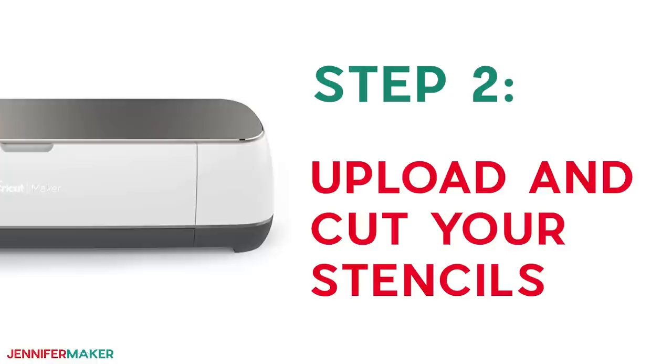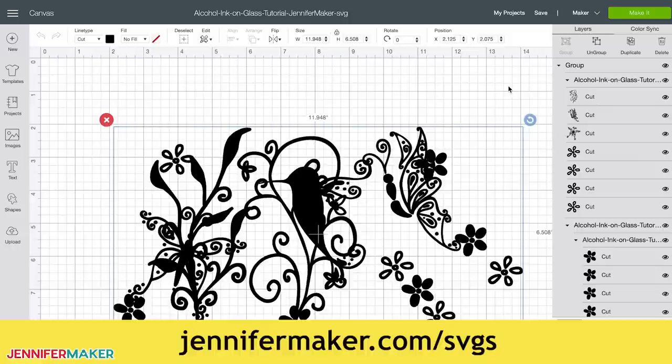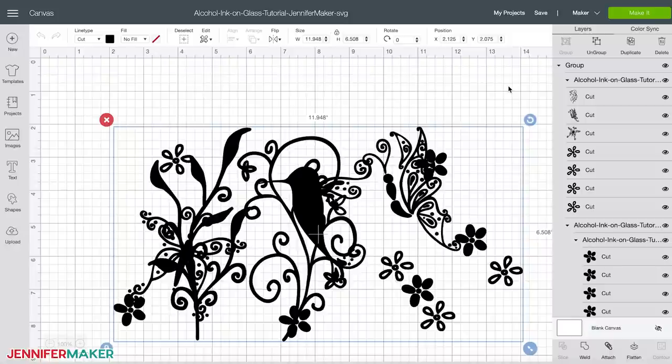Step two: upload and cut your stencils. Upload the SVG cut file to Cricut Design Space. If you're unsure how to unzip and upload SVG files, watch my SVGs Made Simple training series at jennifermaker.com/SVGS. There are two designs in this file — a butterfly and a hummingbird. This is what the hummingbird design looks like in Design Space.